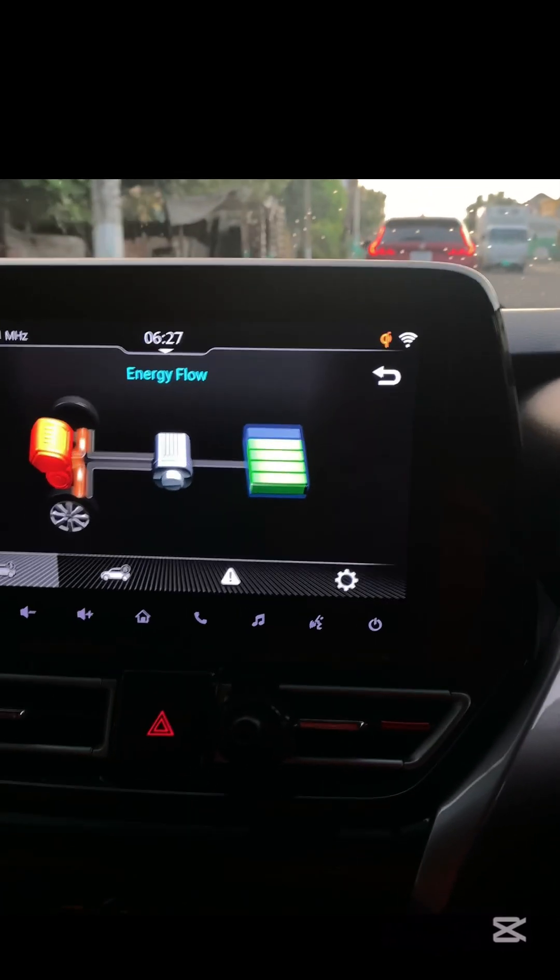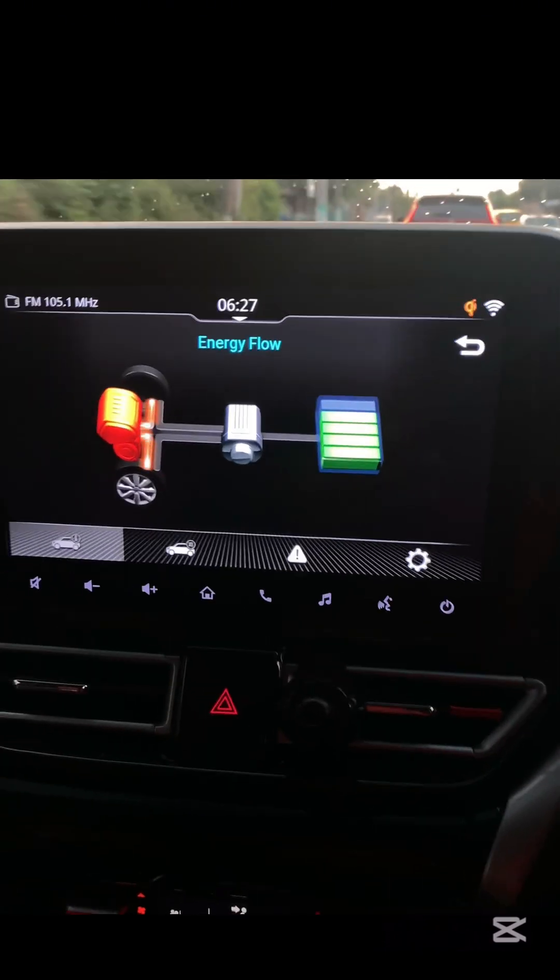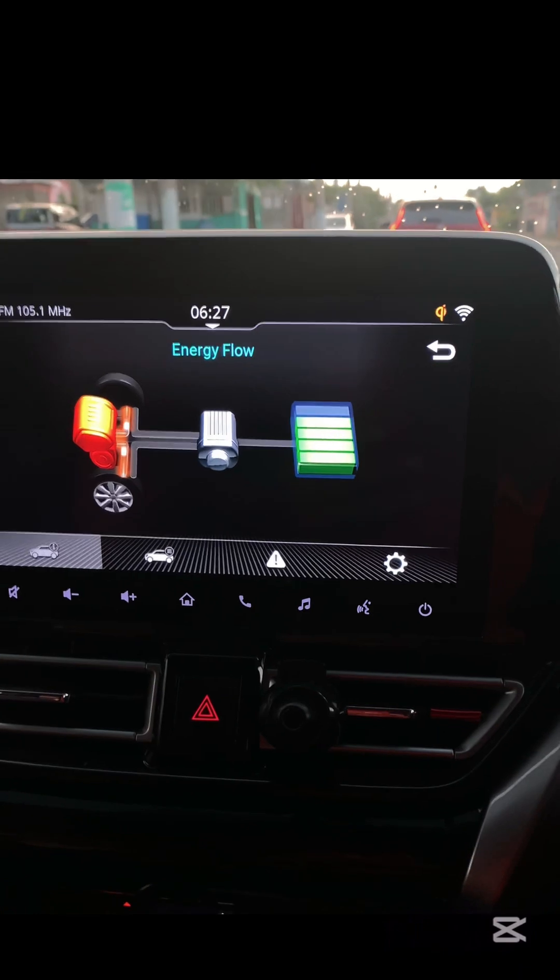Third, coasting and light acceleration. Driving at a steady speed without heavy acceleration allows the hybrid system to maximize energy recovery.